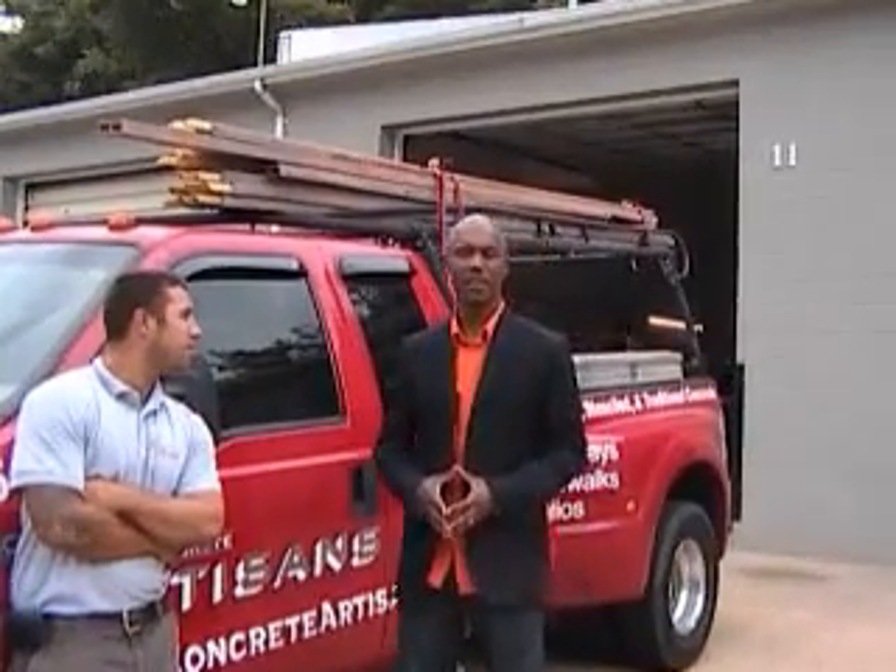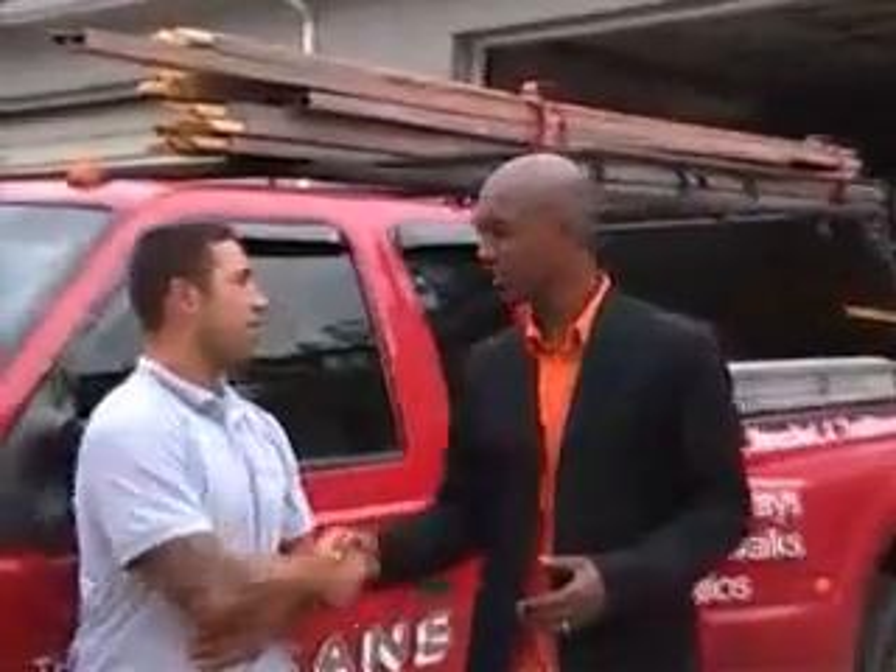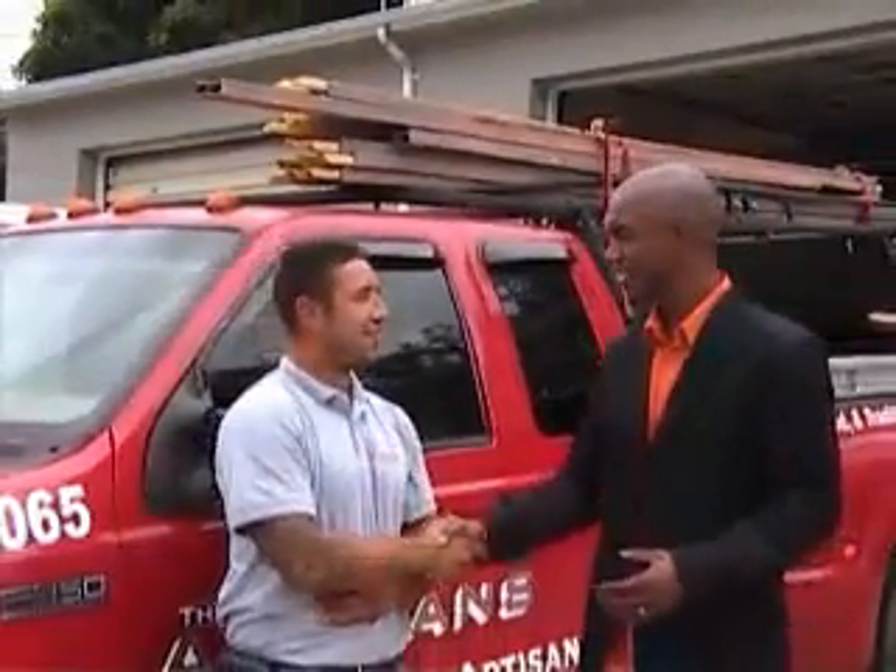Hi, my name is Eugene Smith and today I'm here at the Concrete Artisans. I'm going to be talking to Josh Anderson, owner and artist. How you doing man? I'm doing pretty good.